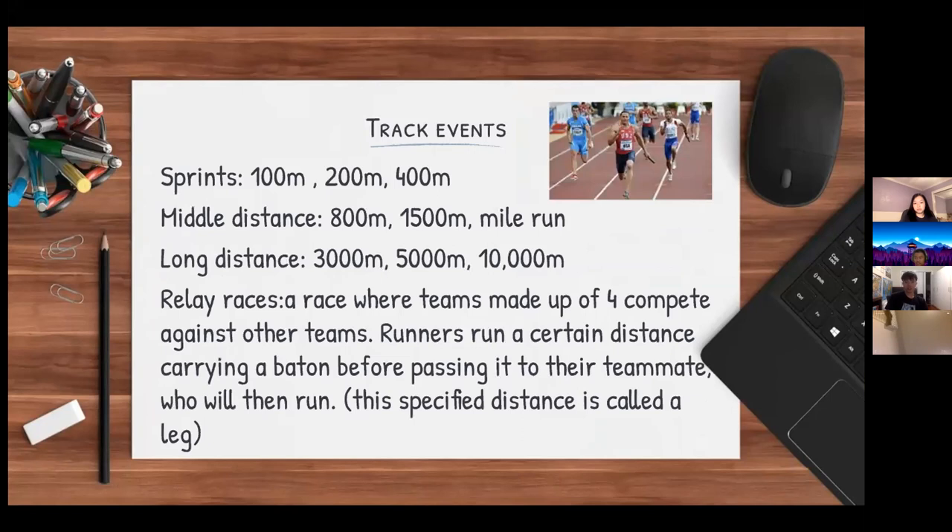Sprints consist of the 100 meter, 200 meter, and 400 meter races. Middle distance is considered the 800 meter, 1,500 meter, and the mile run, while long distance is the 3,000 meter, 5,000 meter, and 10,000 meter races. A relay race is where teams made up of four runners compete against each other. Runners carry a baton for a certain distance — called a leg — before passing it to their teammate, who will then run.